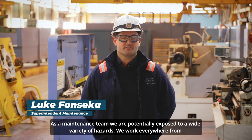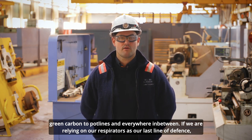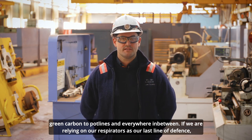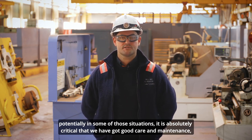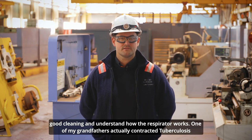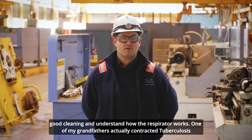As a maintenance team we are potentially exposed to a wide variety of hazards, working everywhere from green carbon to pot lines and everywhere in between. If we are relying on our respirators as our last line of defence in some of those situations, then it's absolutely critical that we have good care, maintenance, cleaning, and understand how that respirator works.